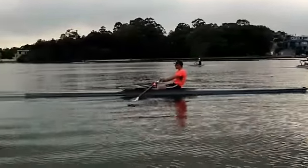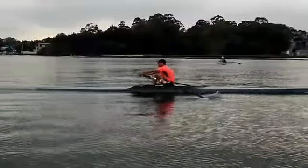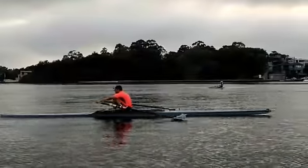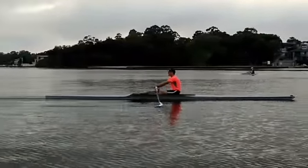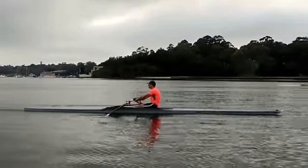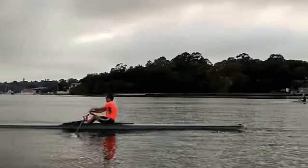One of the first ones — you're getting a bit more rock over than you used to. You can see that your shoulders are now in front of the hips, and as you come forward and your shins go vertical, your chest is right up on your thighs, which is excellent. Catch timing looks good.